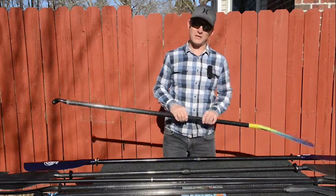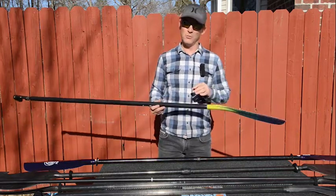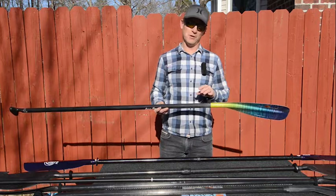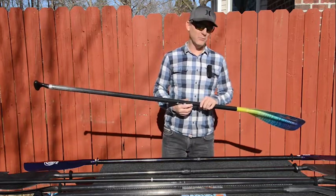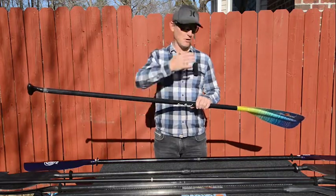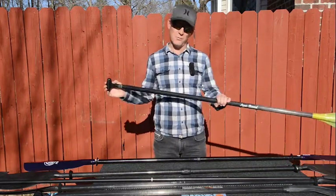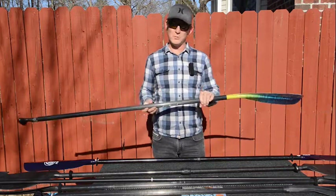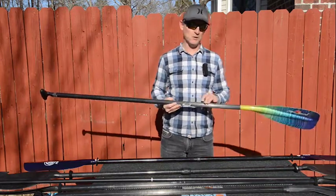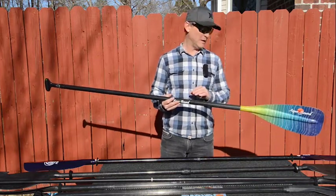We also tested out a couple of stand-up paddle board paddles. Nowhere is a paddle more important than on a stand-up paddle board. When you think about the physics of the whole operation, you're standing on a paddle board — so you're already high off the water — and you're swinging a paddle pretty far away from your body. So things like swing weight and stiffness are super important in order to transfer all the energy into the paddle and into the stroke.